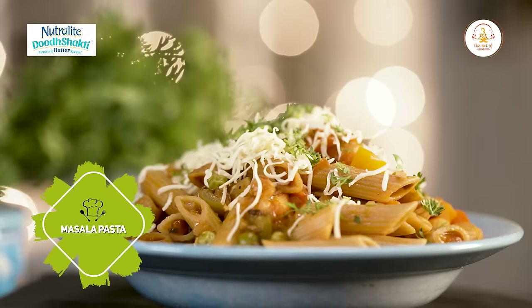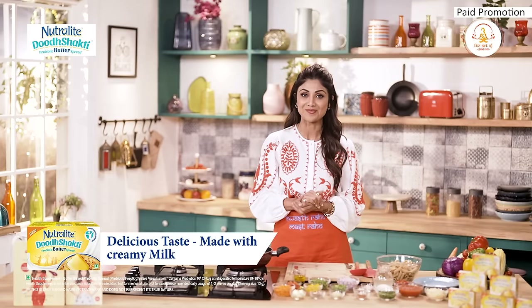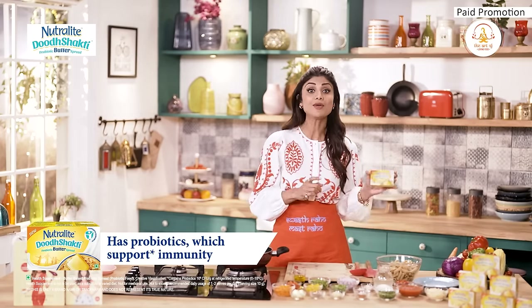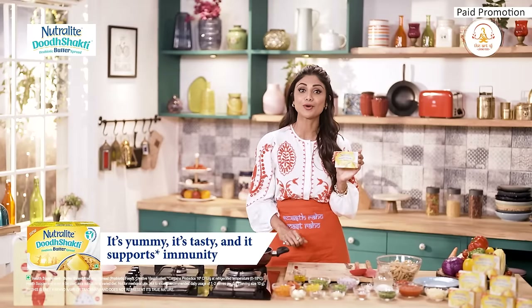Today we are making Masala Pasta with Neutralite Dood Shakti Probiotic Butter Spread. The creamy milk and the probiotics in this butter spread make it yummy, tasty and also support immunity.